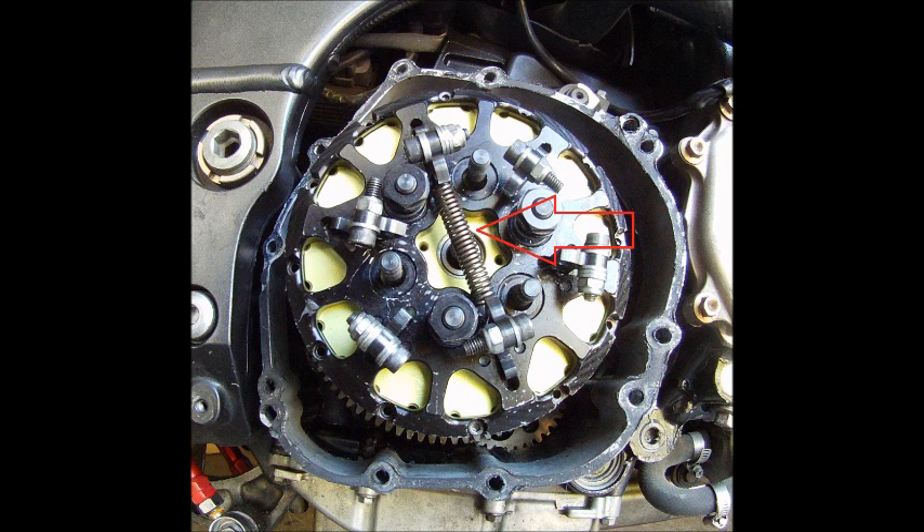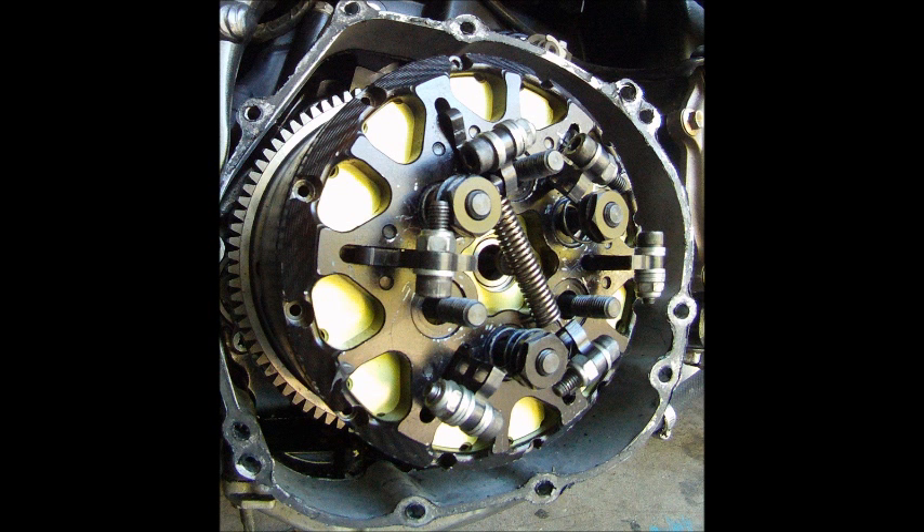You can run multiple dynamic springs — up to six of them if you really want to. I'll explain how you can use them later. So let's put it all together: the static springs, the dynamic springs, and the weights on the arms, and see how it all works together using a graph.